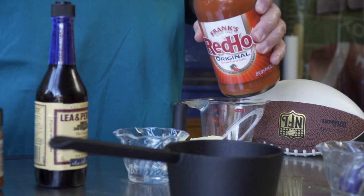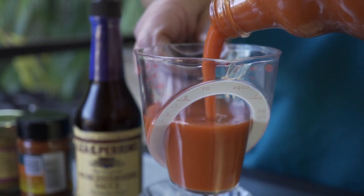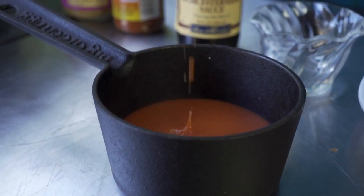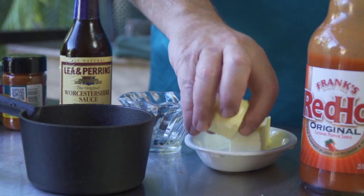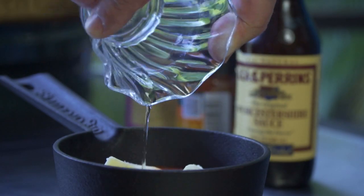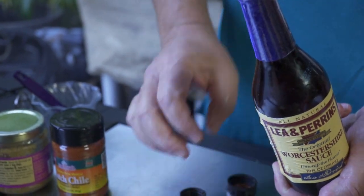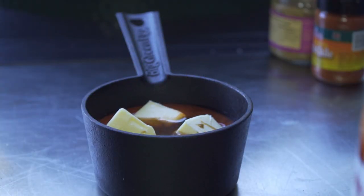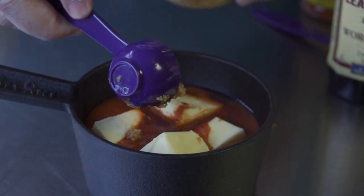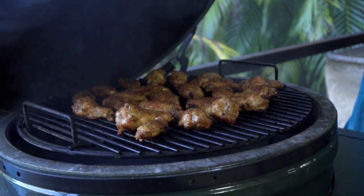For the sauce, we start with two-thirds of a cup of hot sauce — I like to use Frank's Red Hot, it's my personal favorite. Next is one half cup, which is one whole stick of cold butter, cut into little chunks so it melts easier. Then one and a half tablespoons of white vinegar, one quarter teaspoon of Worcestershire sauce, one quarter teaspoon of cayenne, and finally minced garlic. The recipe normally calls for about one tablespoon but I'm using two.